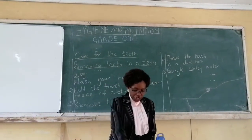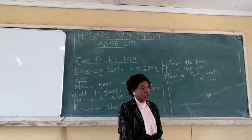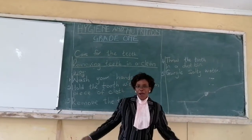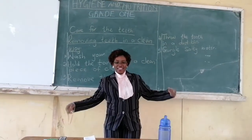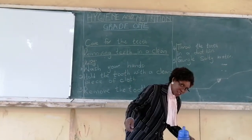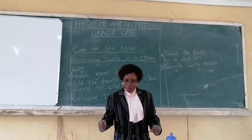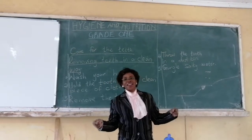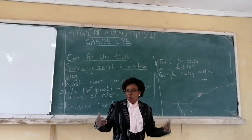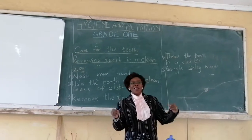I want to teach you a very sweet song about care of our teeth and about removing teeth. This is how the song goes: Almighty, almighty, almighty, one is out. Bring the water, salty water. Gargle, gargle, spit it out. Let us sing: Almighty, almighty, almighty, one is out. Bring the water, salty water. Gargle, gargle, spit it out. Learn that song.